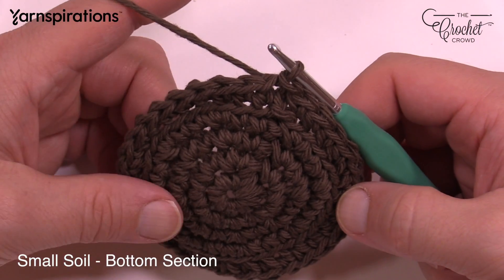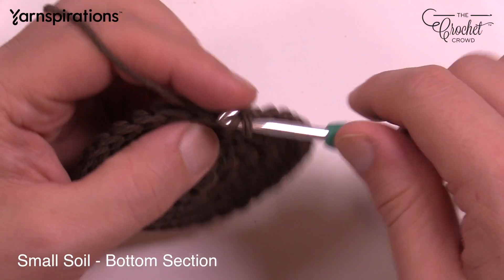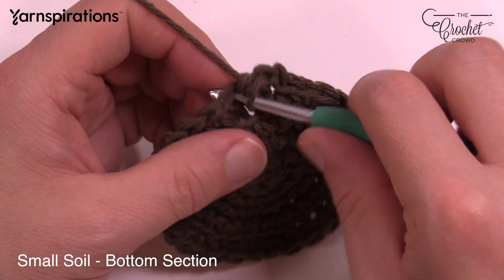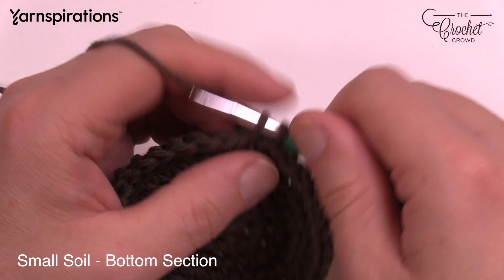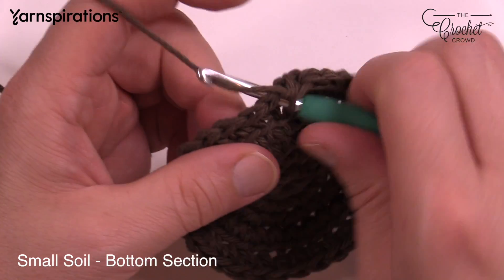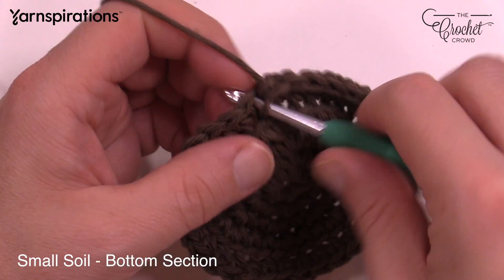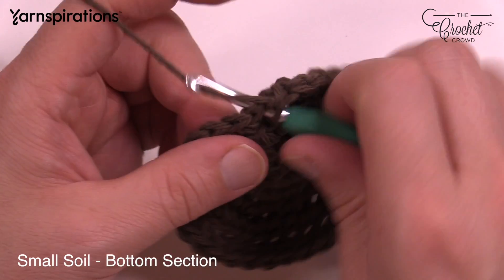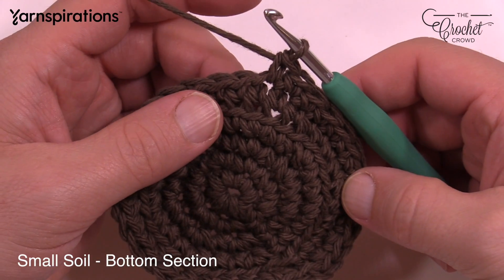The next two rounds are all that's needed now. Chain up one and going back into the regular stitch, single crochet into each. Do this round, slip stitch to the top of the first beginning single crochet, chain one, then do another round of single crochet around, and then fasten off. This is the base of your small soil. Do these two rounds, fasten off, and then we'll move on to the top of the small soil so you have a complete set.